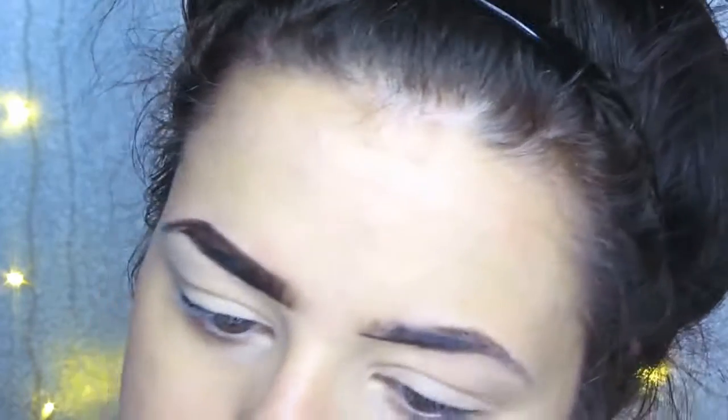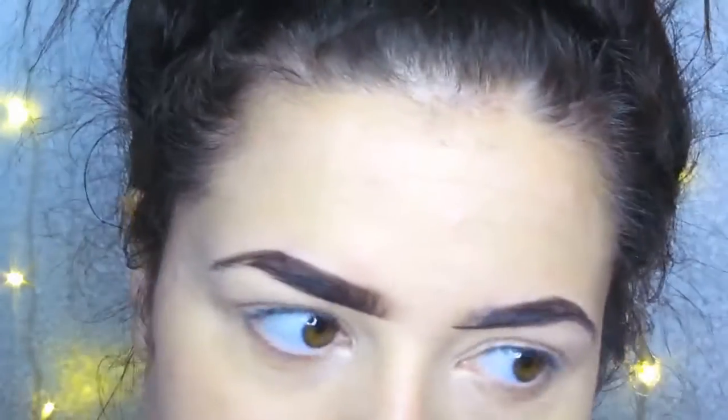I'm now going in with palette 1. I use the colour Forthright and I'm applying that to my brows using an angled shadow brush.